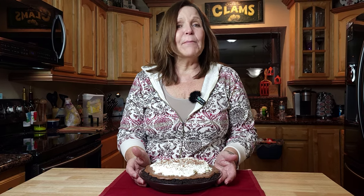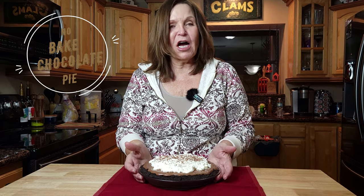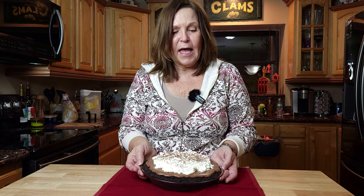Welcome back to Stir the Pie. Today I'm going to show you how to make my favorite chocolate pie. This chocolate pie has a homemade Oreo crust. It is filled with a rich, creamy chocolate and topped with a homemade whipped cream. You won't want to miss this one.